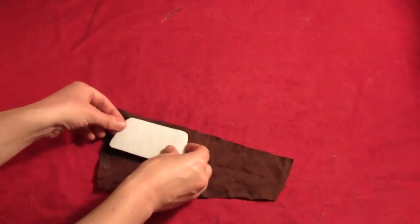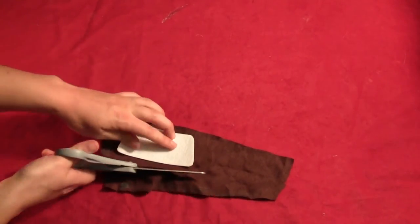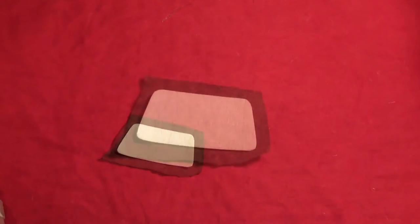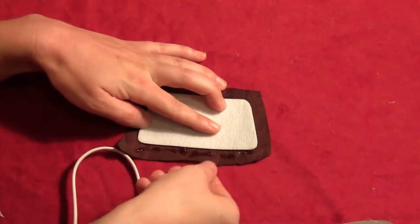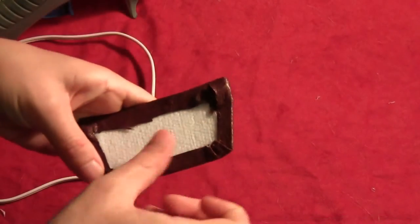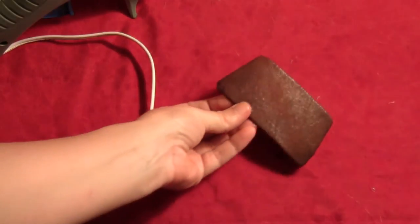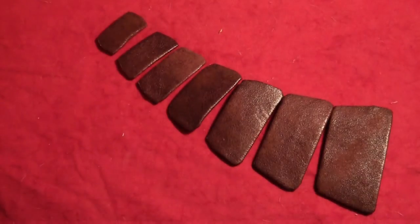Before you put them around the sling bag, get yourself some distressed material. Lay your Pellon out on that and cut around it from the distressed material. Then just glue the edges of the distressed material up around the Pellon. That'll give it the illusion of being leather, because it looks stiff with the Pellon inside — like a nice little piece of leather. Do that to all seven pieces.